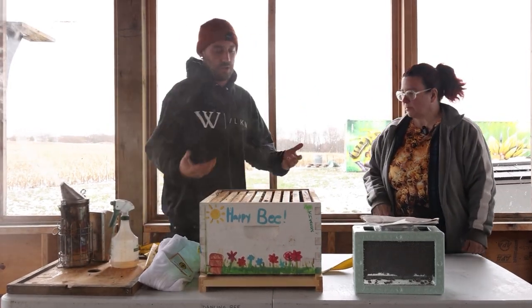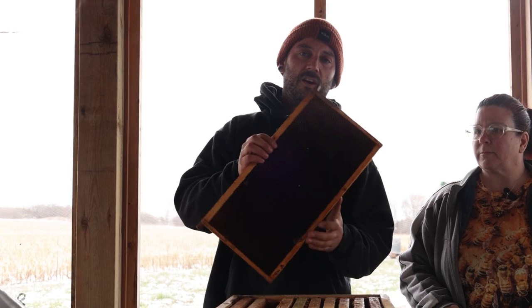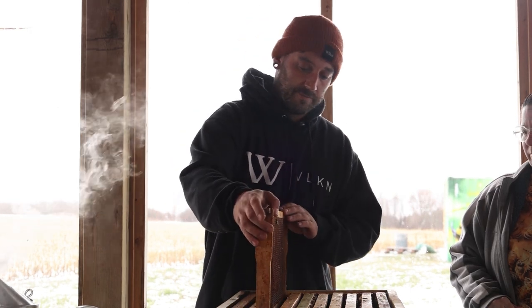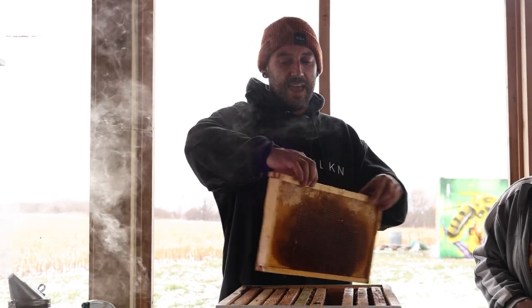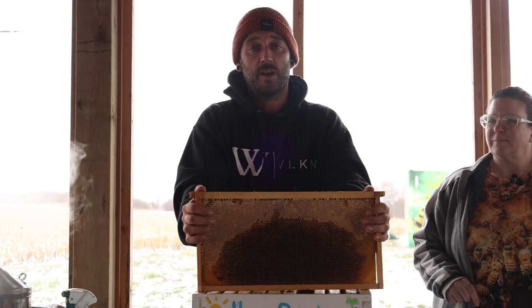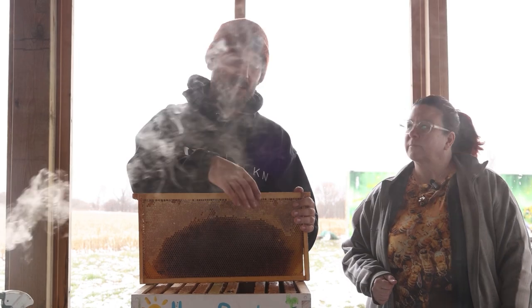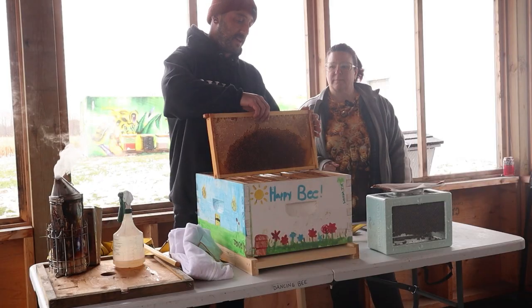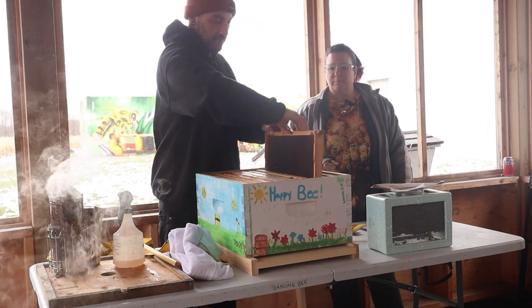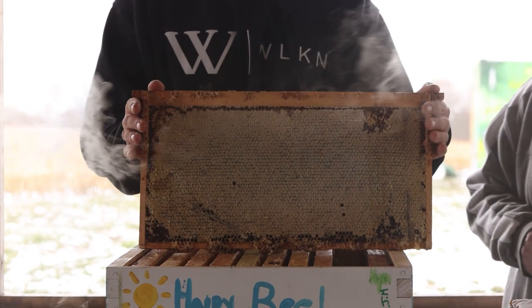Inside our hive I'm gonna show you some of the frames I like to use when installing a package. You're definitely gonna want some empty frames — there's absolutely nothing in here except for drawn-out comb. These bees need a place to lay their eggs; the queen's gonna want something right away to start laying into. The next thing we want is a frame that has some space as well as some honey. Here on the corners is a nice rainbow pattern of honey drawn into the comb, and all in the center is empty space. That's perfect because it gives some food tight to the cluster as well as space for the queen to lay. Outside of that, you want more empty frames and hopefully a beautiful honey frame for food as soon as the bees need it.